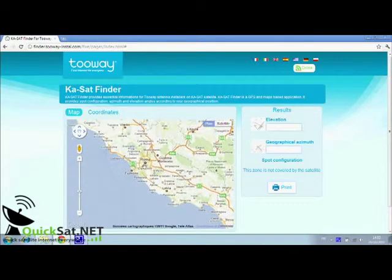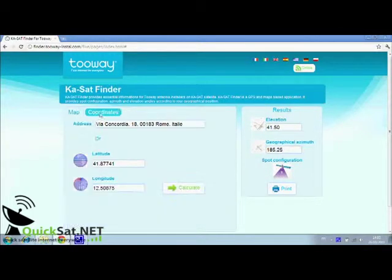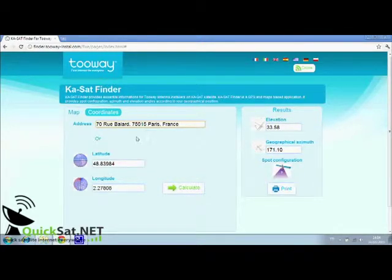On this website, you are able to identify your location via three methods. First, using a map — the website then calculates the elevation and azimuth angles and your spot color. This color configures the circular polarization and the modem. You can also use GPS coordinates to calculate the angles and spot color configuration. Finally, you can also use the installation address as well.